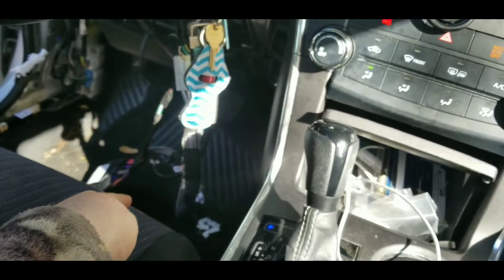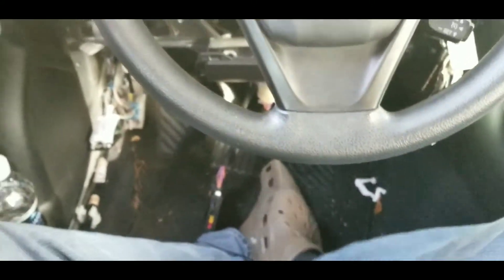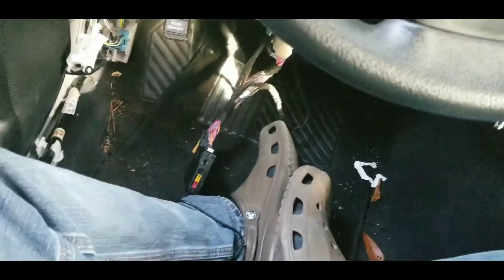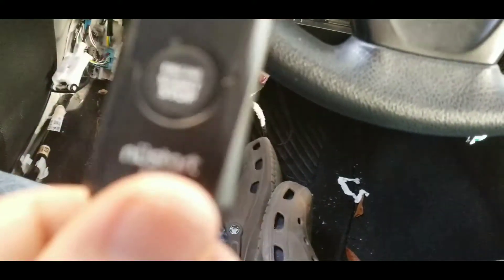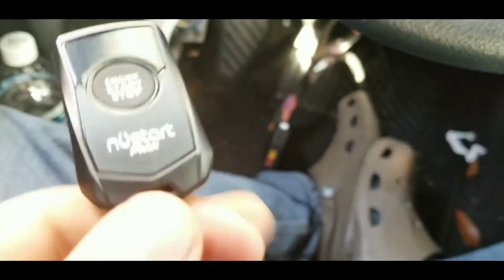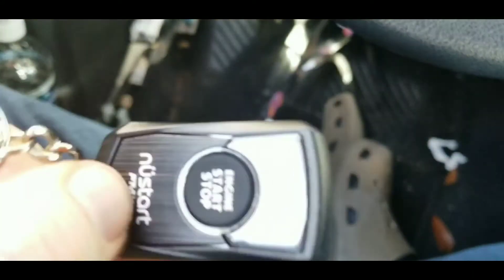We got the three-lock working, but this 2,000 feet remote we cannot get to work, so I'll have to figure that out. I'm sure it's just a defect from us — we're going to have those.